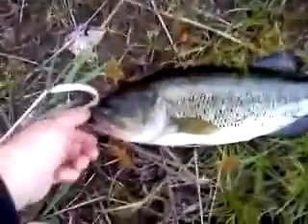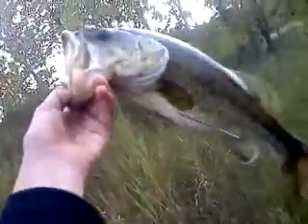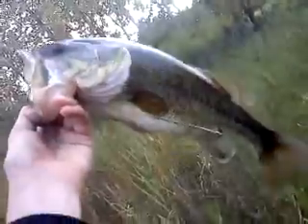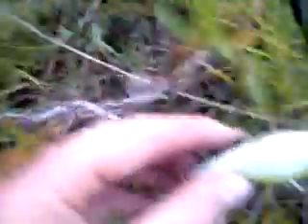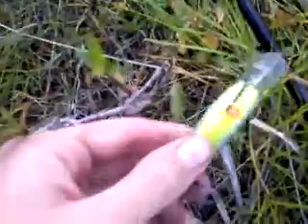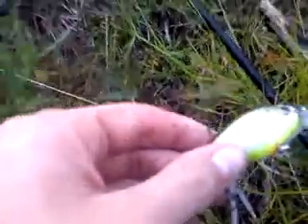I felt a little tap, so I had to set the hook. And I caught this — about maybe 16-inch bass, maybe a little smaller, maybe a little bigger, give or take an inch. I'm using my MedZuo outside shad crankbait. It's pretty nice.